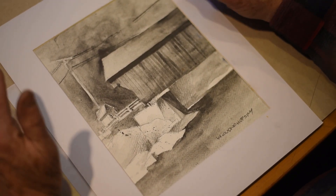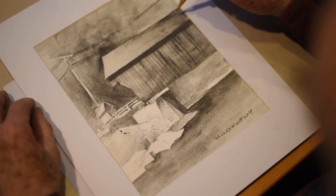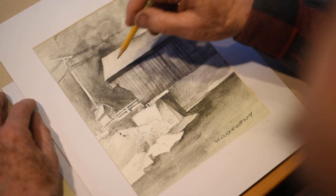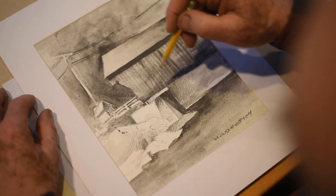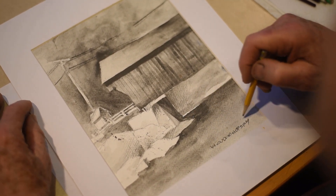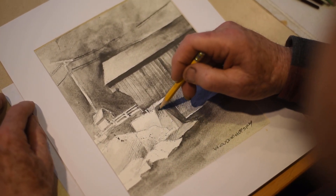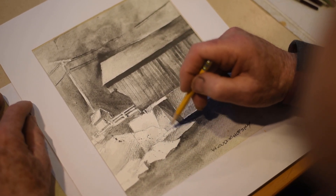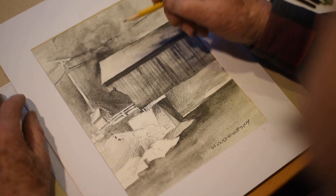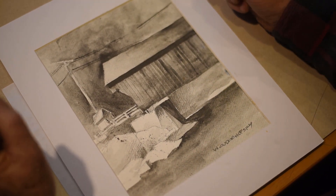In this water soluble graphite painting done on location in Vermont, we have the roof going with a graded wash from darker to lighter, wall from darker to lighter, background from darker to lighter, water from darker to lighter, pieces of rock darker to lighter, underneath concrete abutment darker to lighter, edge of building darker to lighter. Each of those have a graded wash, essential to creating the life in the painting.